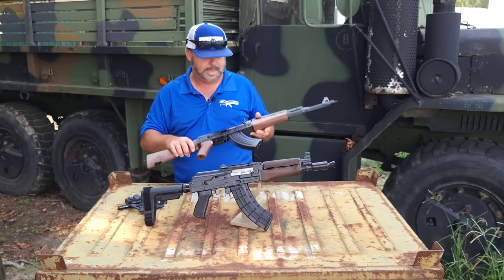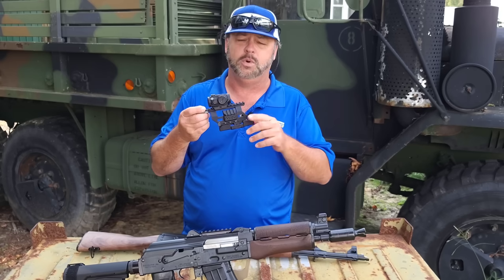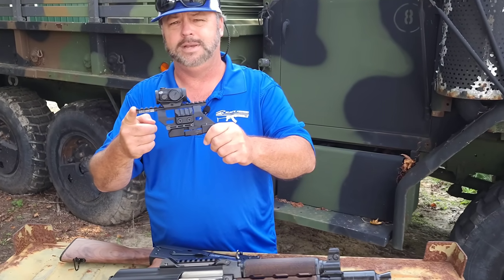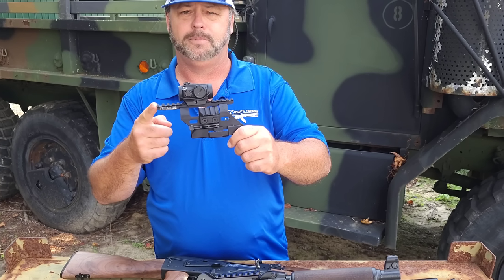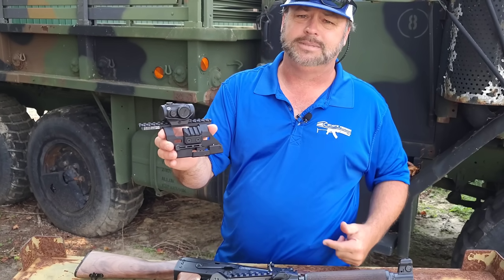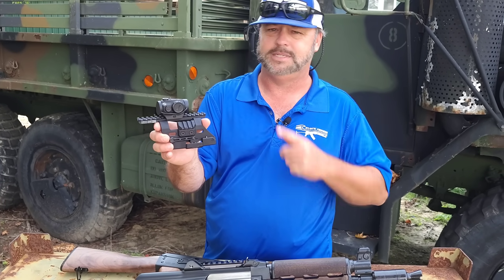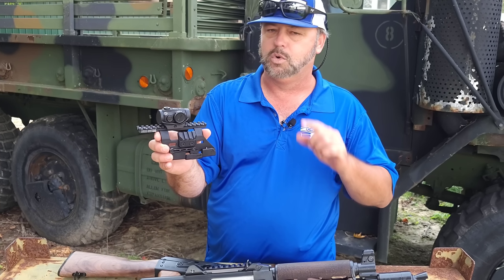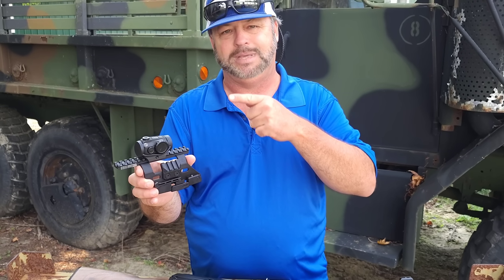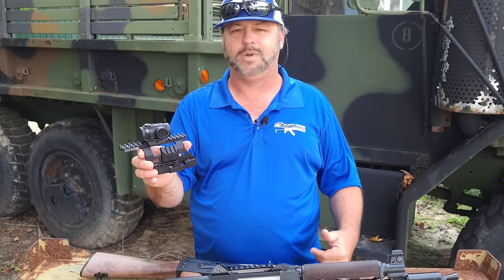For a limited time, we are also going to be offering a special when you purchase a Z-PAP rifle. This is the Zastava Arms specific scope mount — it will mount on your Zastava M70 patterned scope rail. Really nice scope mount with some extra mounting points on it. We're also including one of these Primary Arms red dot scopes — I believe this is the SLX model. Great, rugged, reliable red dot scope with long battery life. Rock solid red dot for a reasonable amount of money, great glass, just a great all-around optic.